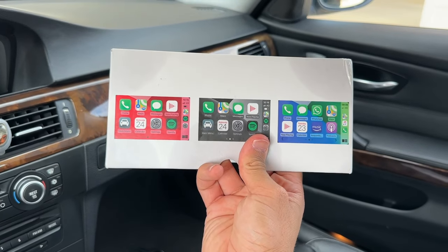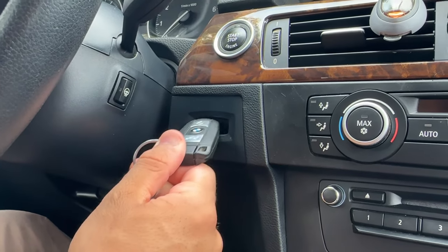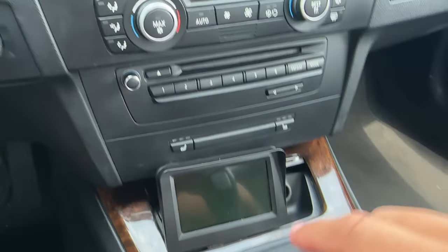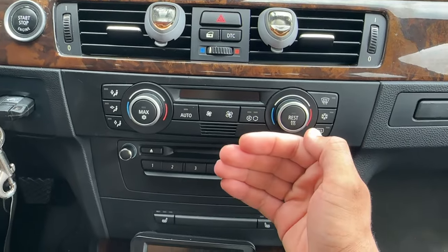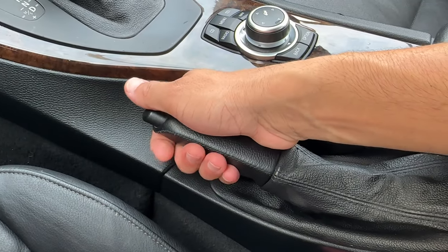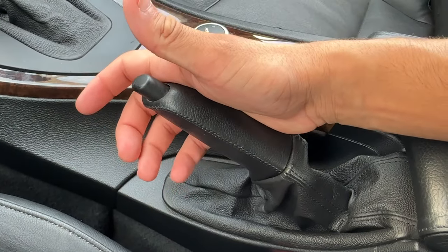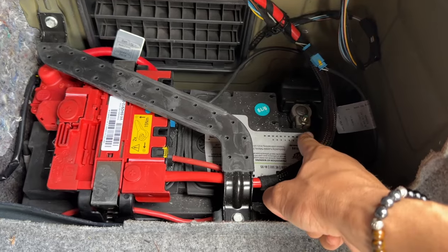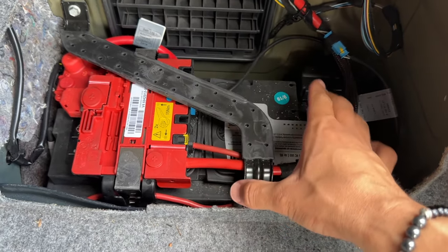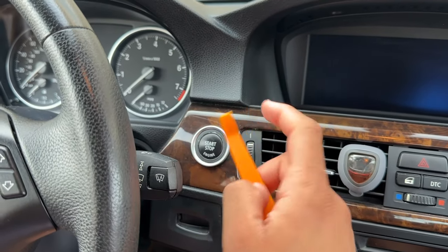The first thing we're going to do is stick the key in the ignition and throw our shift knob into drive, because once we go to remove the radio we're going to need all that space to bring the radio forward. From here, pull the parking brake all the way up to lock it into place, then unplug our negative terminal with a 10mm socket so there's no power to the vehicle and nothing short circuits.